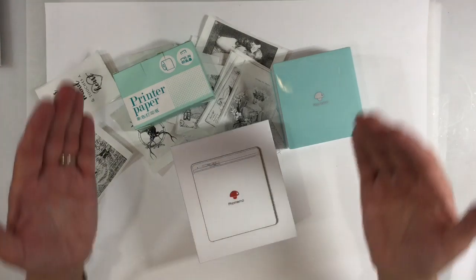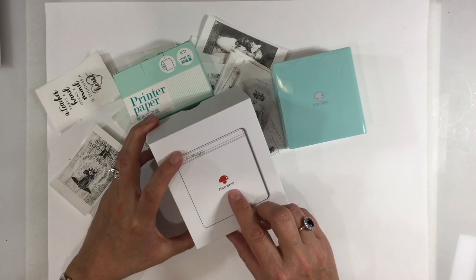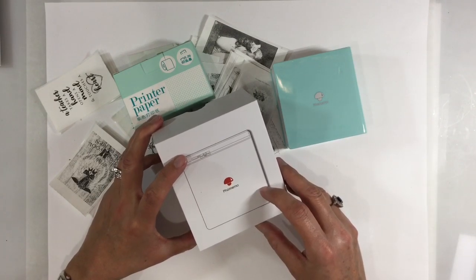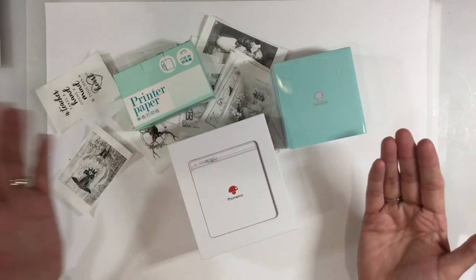Hello everyone, I've got something a little bit different to share with you today. A company called Phone Memo contacted me a couple of weeks ago and asked if I was interested in reviewing one of their black and white thermal printers. So I had a look online, did a bit of research, thought it looked quite interesting, and agreed to give it a go.